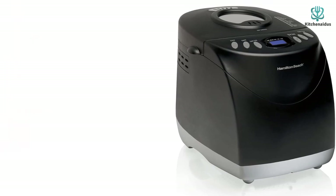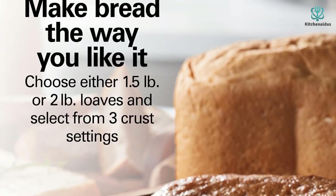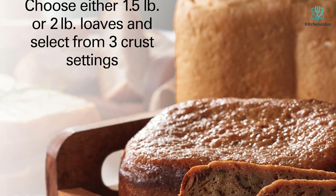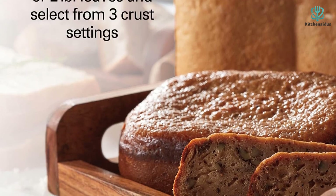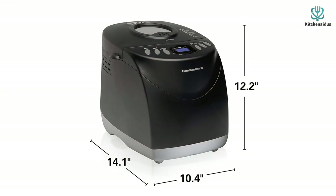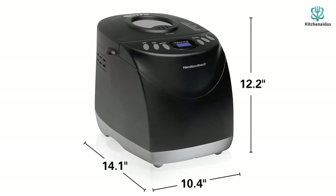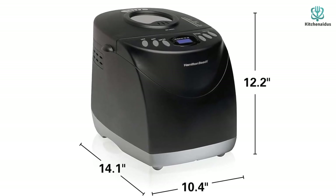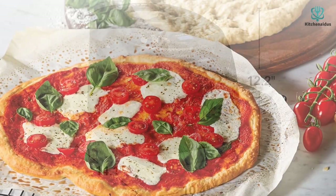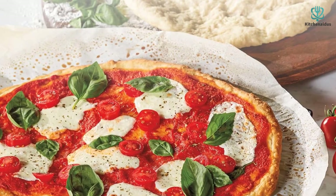You get a generous range of loaf size options — 1.5 pounds or 2 pounds — as well as three crust options for light, medium, or dark crust. When you're finished, simply place the bread bucket into the dishwasher. Keep in mind that the kneading paddles on this machine aren't the most consistent — while they mix just fine, they sometimes leave behind a bit of flour that tends to stick to the side of the baking vessel. Thanks for watching — see you in the next video!